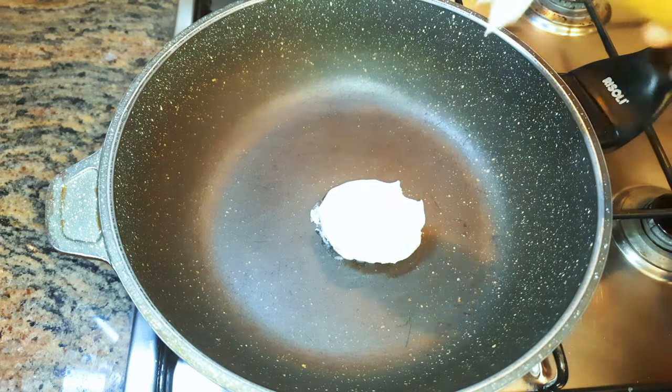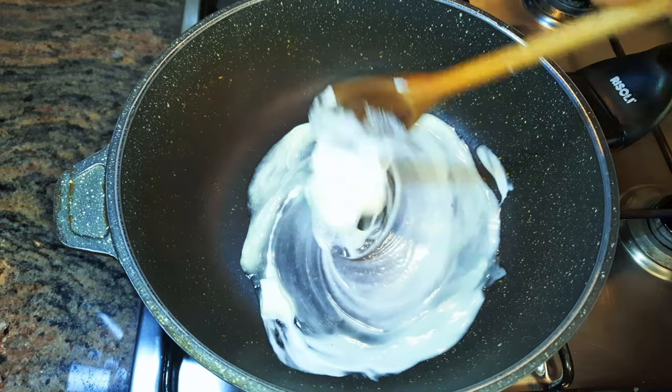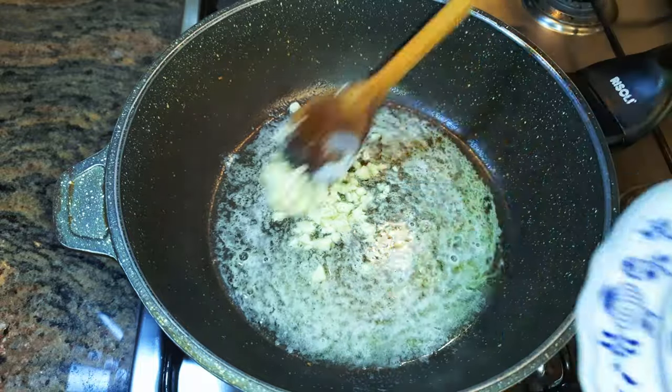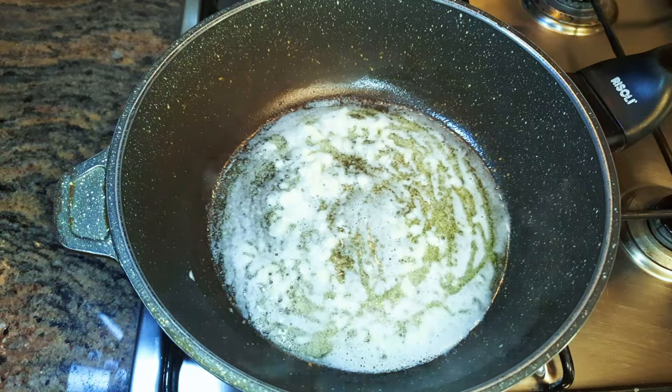I'll put a pan on fire and come in with some butter — this is about one tablespoon of butter. After the butter has melted, I will come in with my chopped garlic and fry this on medium fire for about a minute.